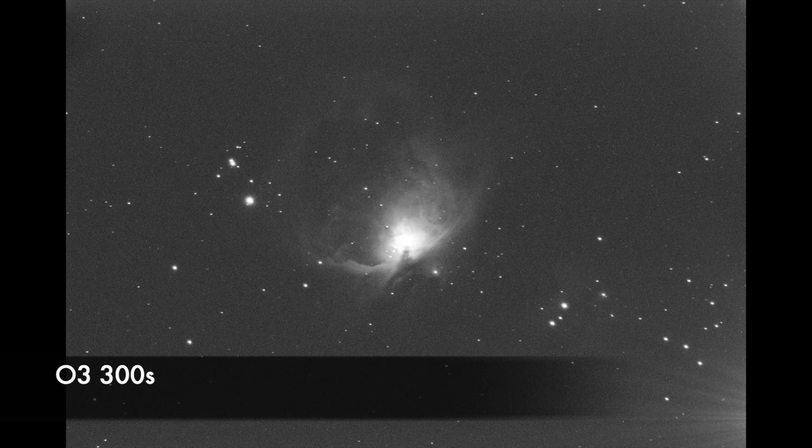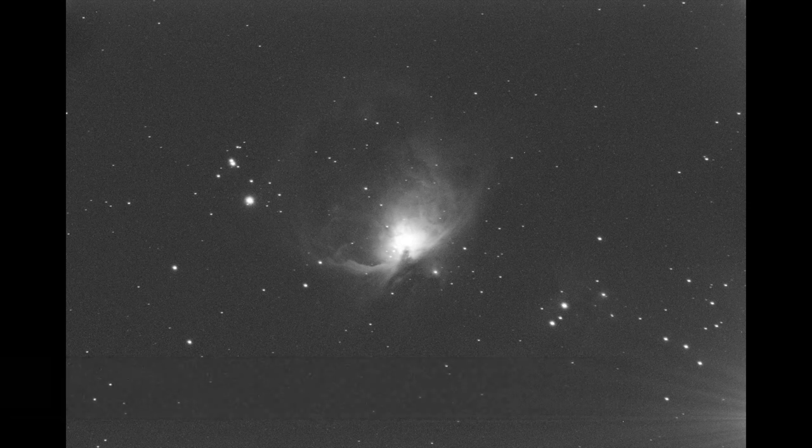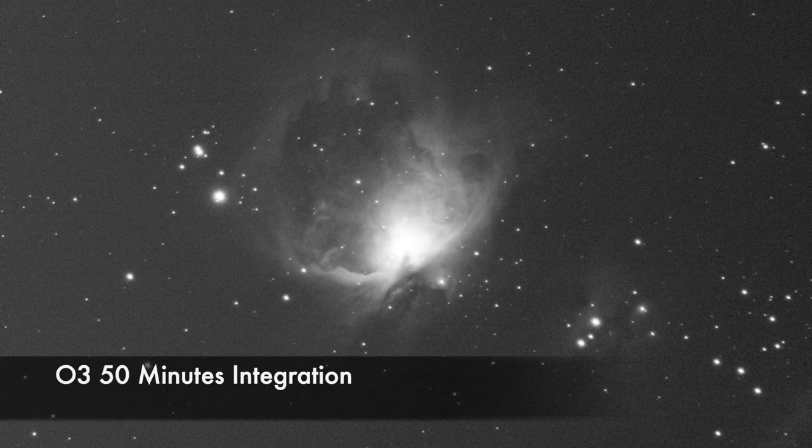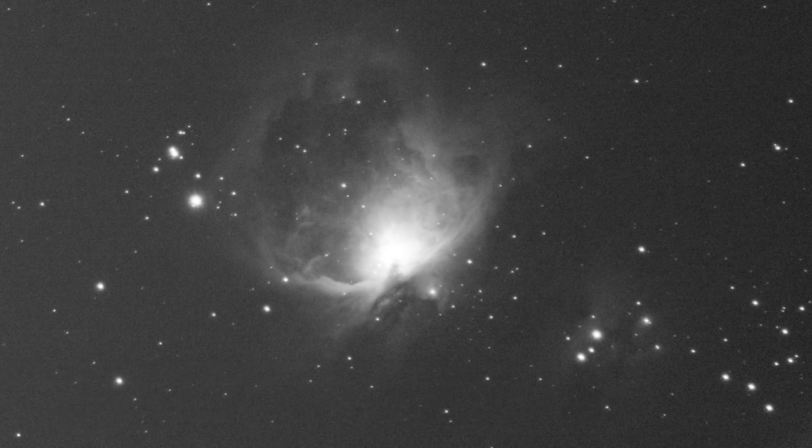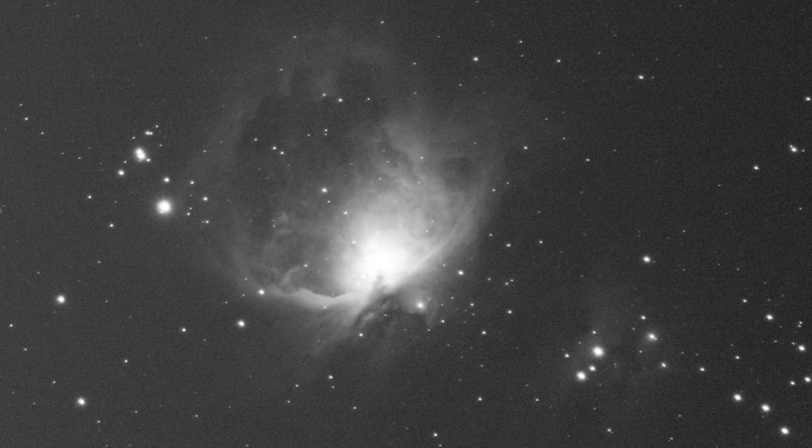Now let's move on to Oxygen. Here is a single 300 second sub exposure. I'm going to combine and stack the data at 50 minutes. Here is the result we get for the Oxygen 3 channel.